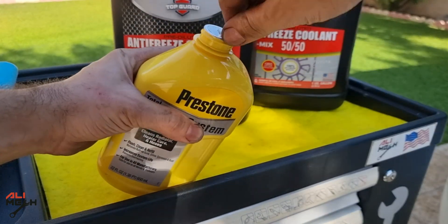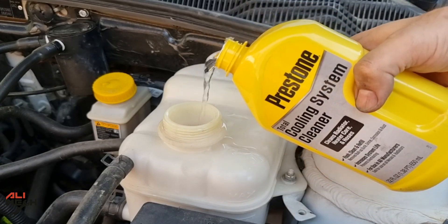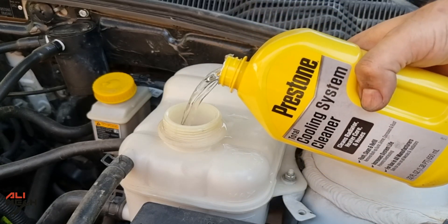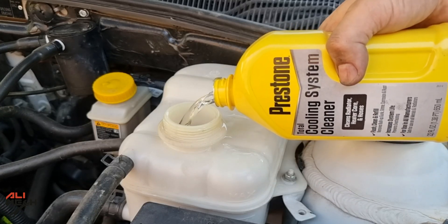One bottle of cleaner will treat up to 3 gallons, so for small engines one bottle is enough. For light cleaning, run the engine for 10 minutes, and for heavy duty cleaning, run the engine 3 to 6 hours.